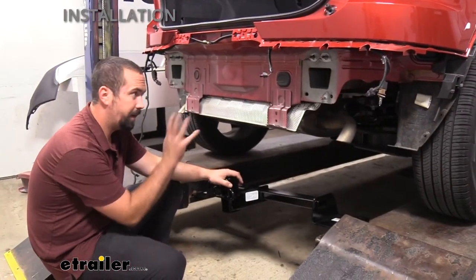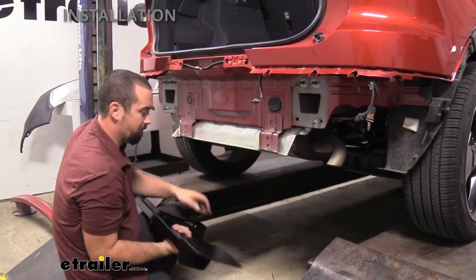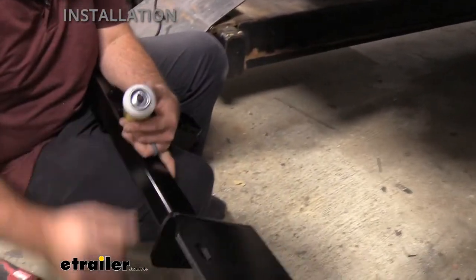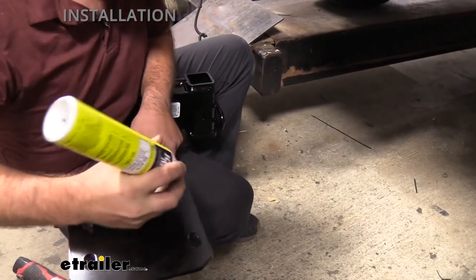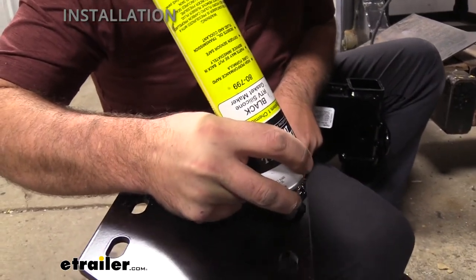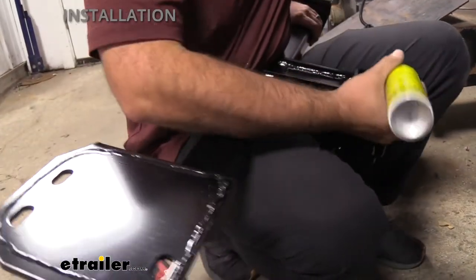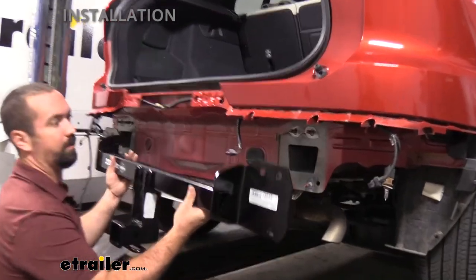Before mounting the hitch, apply silicone sealer to the back side of the hitch base plate. Since it will be sandwiched between metal, we don't want water getting in and causing premature rust. An RTV-type sealant works fine — run a line around the base plate to create a watertight seal. Do the same on the other side. We sell silicone sealant at eTrailer if you need some. Then raise the hitch into place and set it onto the studs.